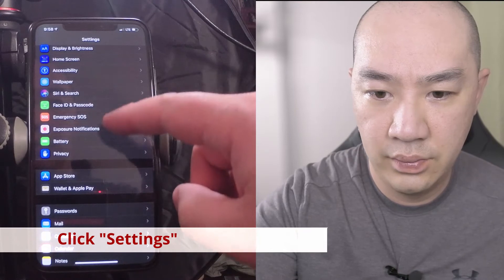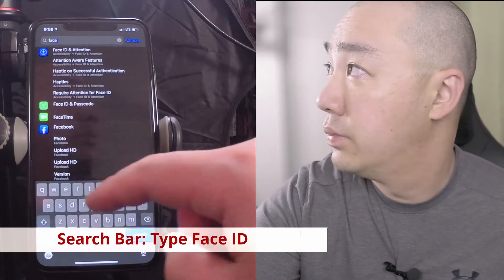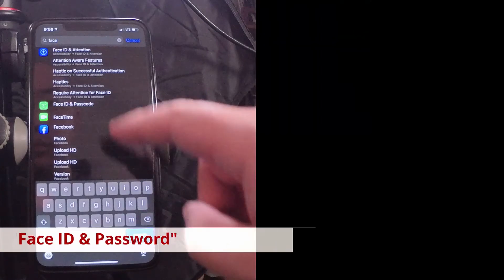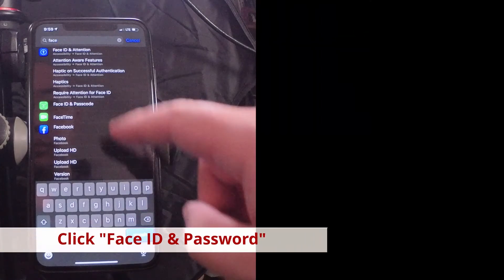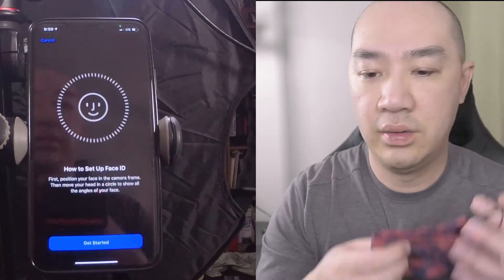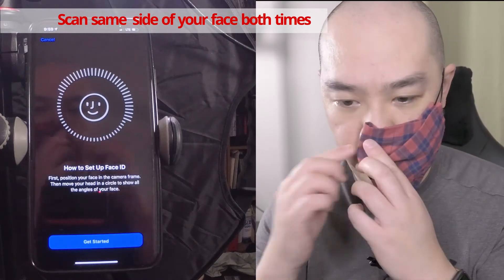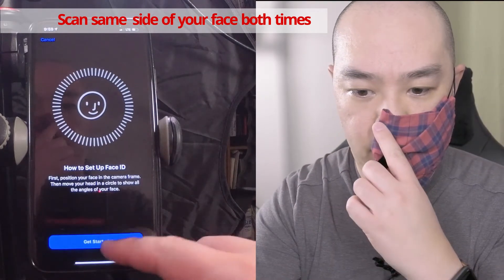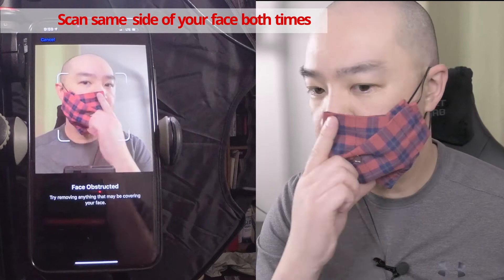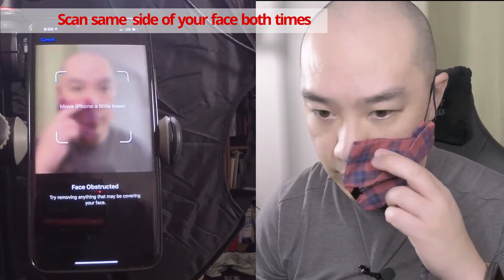Settings. Okay, so I'm going to set up Face ID.